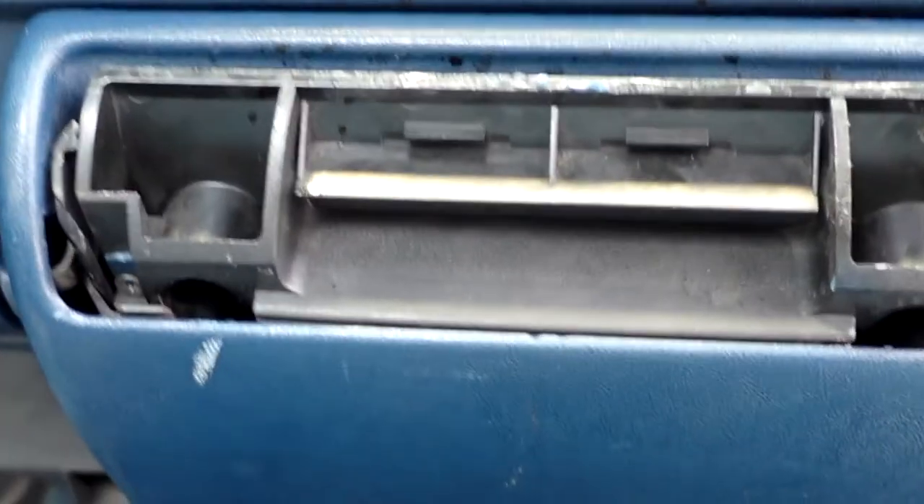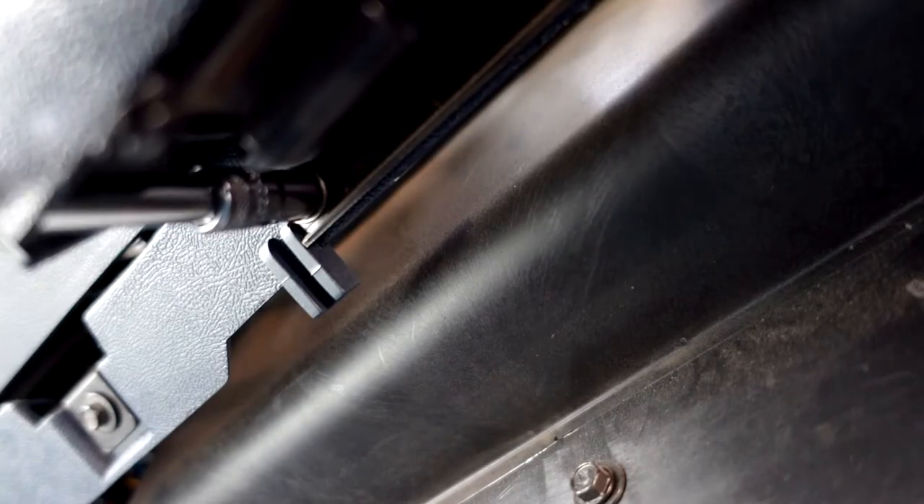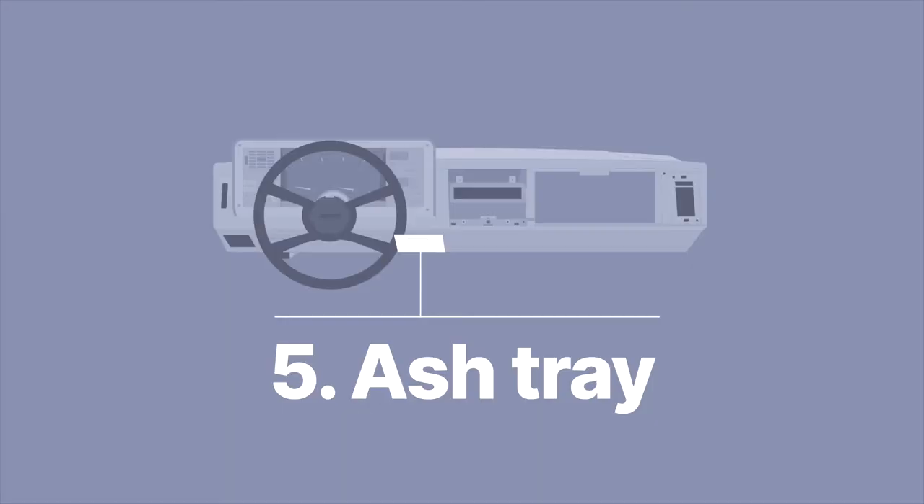And the cup holder — if you have one, cool; if not, skip this. It's a tight space so there wasn't much room to film, but there are just two 7mm screws on both sides under the cup holder holding it in place. Get those out and it comes right off.